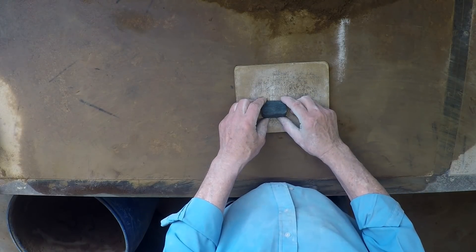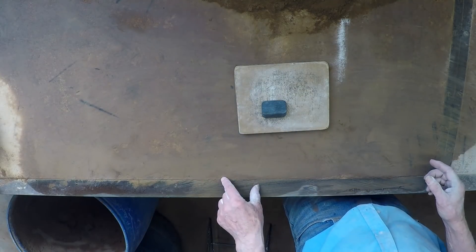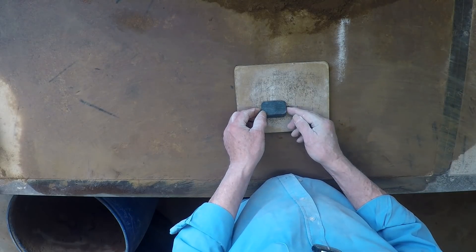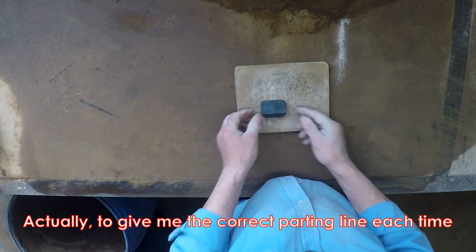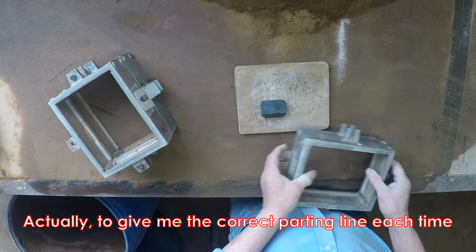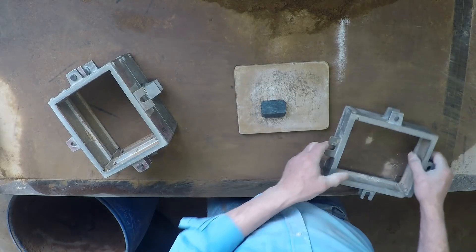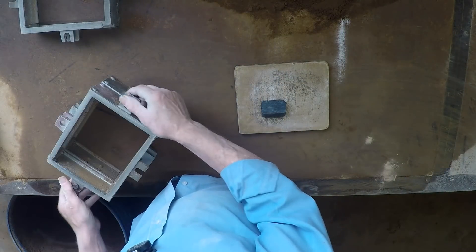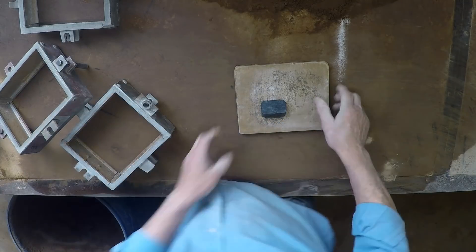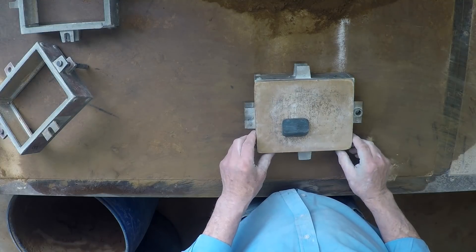What I'll do, so I don't have to do that every time, is I'll make a quick and dirty sand odd side to give me the first half of the mold each time. Because the only spare box I have to make the odd side in is one that has holes, the first mold half I have to make actually has to have pins on it, which means this is going to look a bit of a funny way to do things as a result.